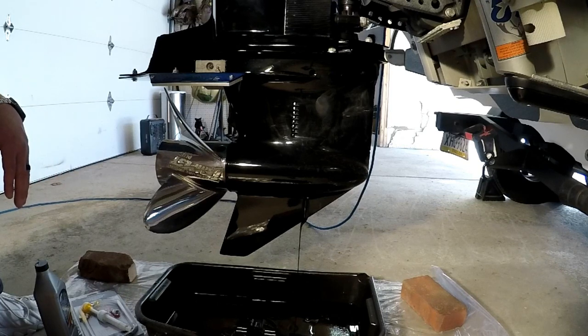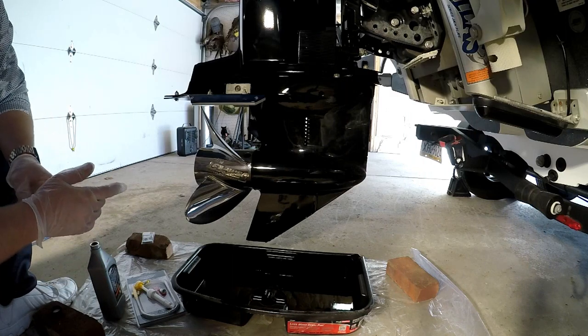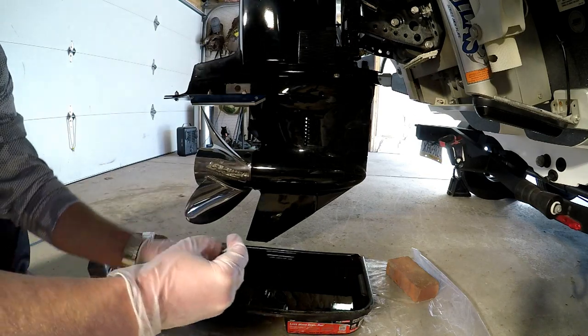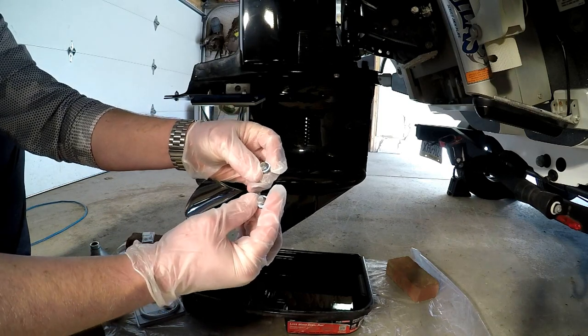All right guys, as you can see it's basically done draining. We've got the two screws cleaned up and the new washers — the new seals — on both of them. You can see the old ones were yellow, these new ones are blue. Either one is okay.